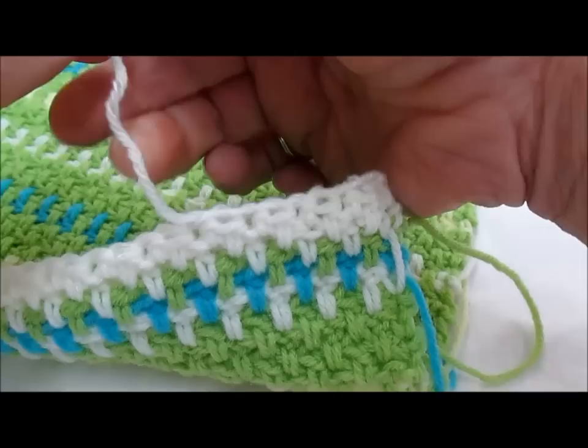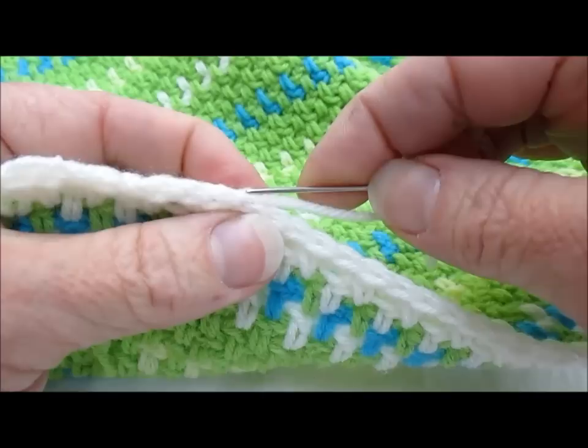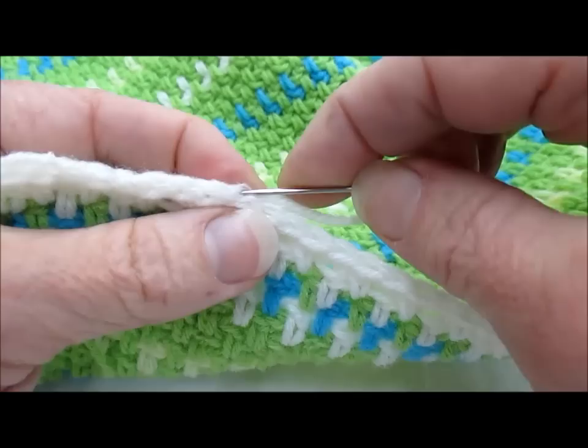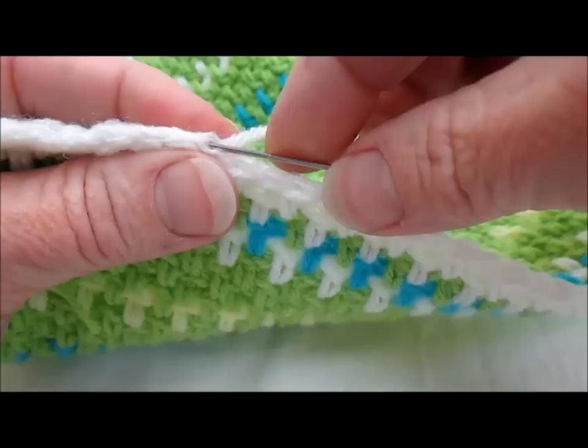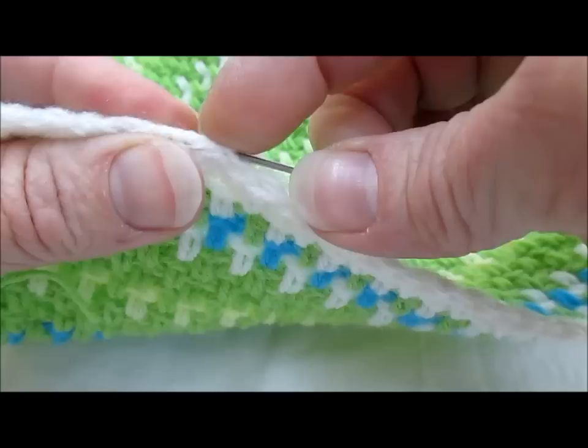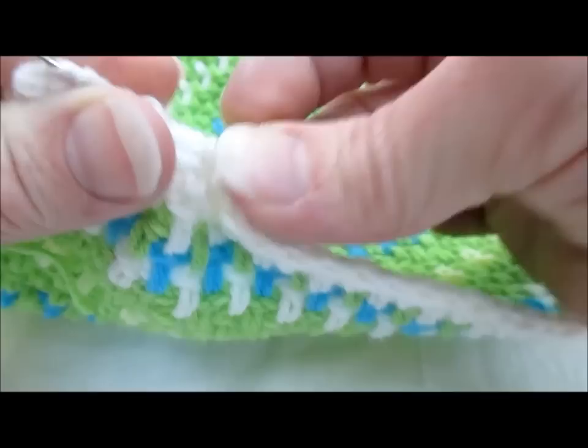It works best if you leave yourself a minimum of a four inch tail — don't cut yourself short. Turn your work around. You can see right where I came out of the last stitch, and you can see there are a couple of strands of fiber right here. We're going to go over the top of those and go into the strand of yarn that I just wove through, splitting through it in much the same way on the other pass, going the other direction and coming out right in the middle of that strand of yarn.